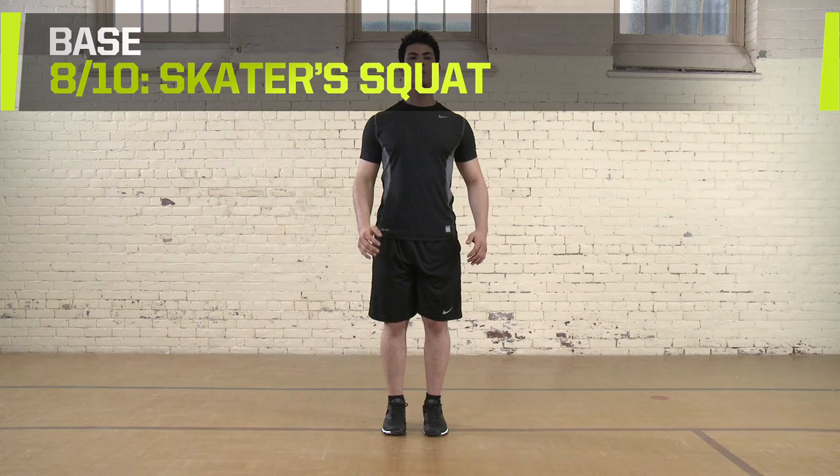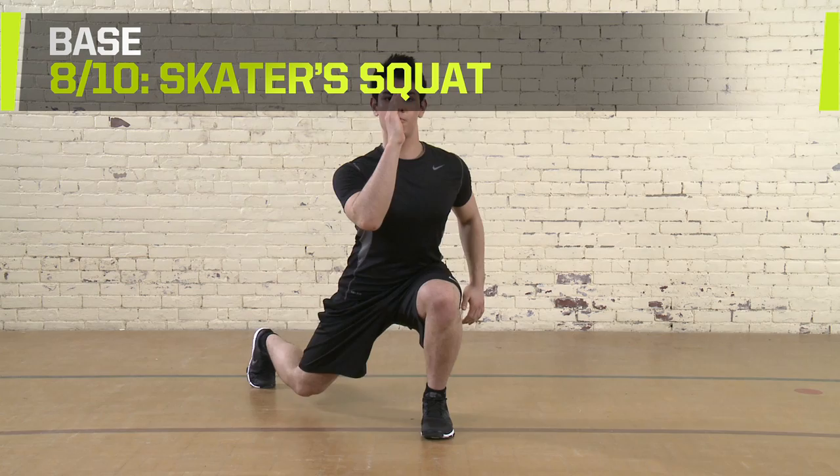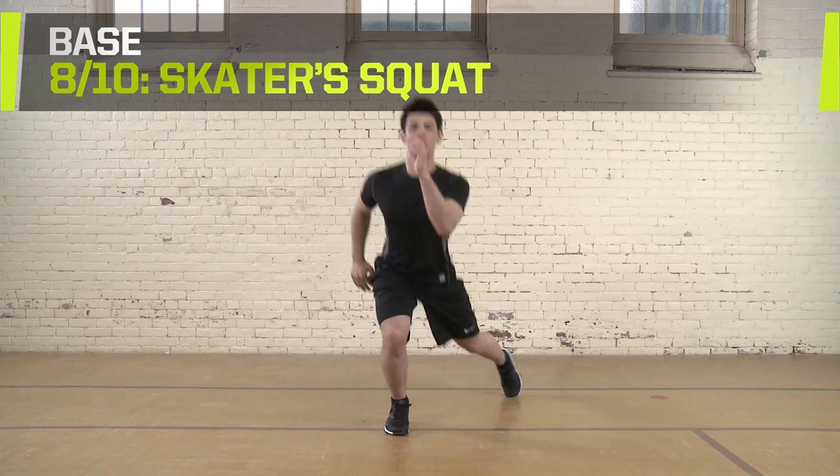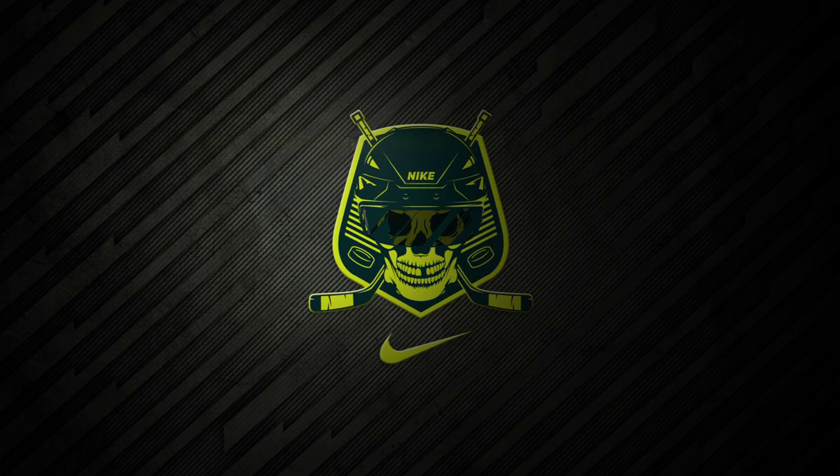Skater Squats. Start in a standing position with feet together. Extend one leg behind you at a 45-degree angle to end in a lunge position. Hold and return to first position, then extend with the other leg. Do two sets of seven to ten reps. Rest for 60 to 90 seconds between sets.